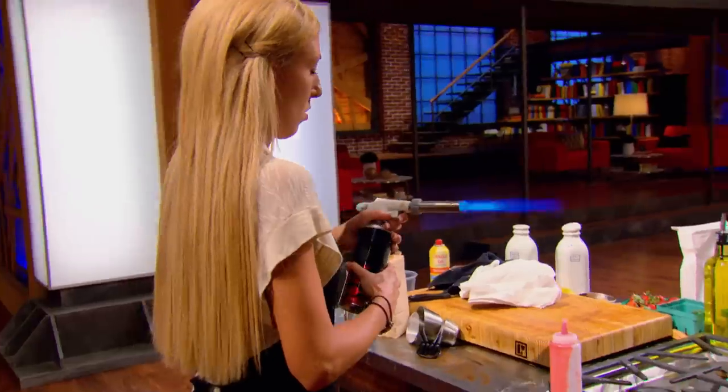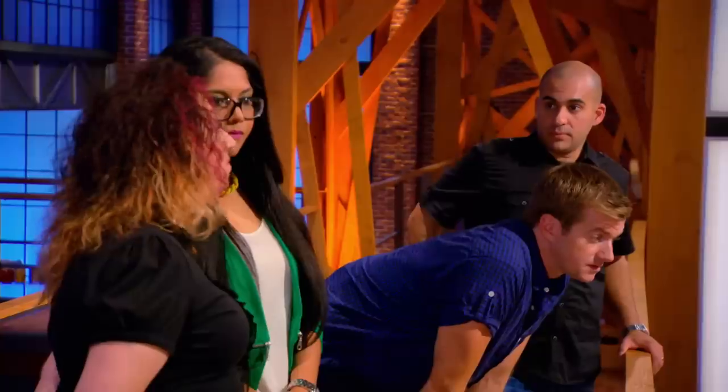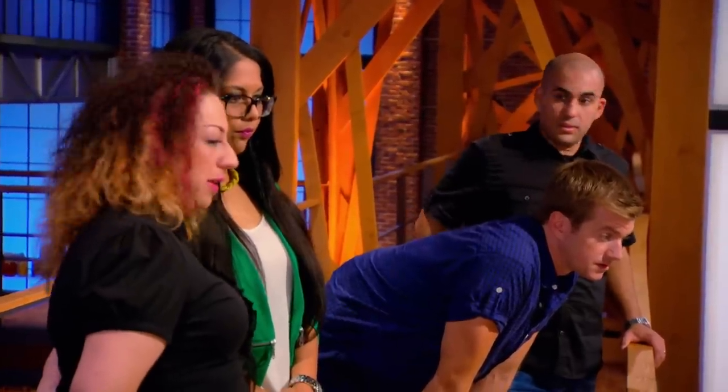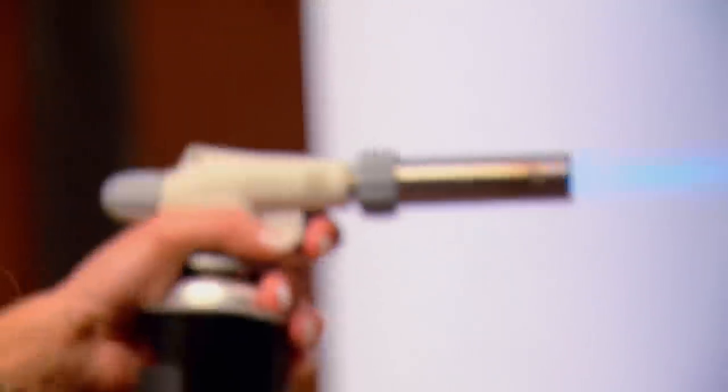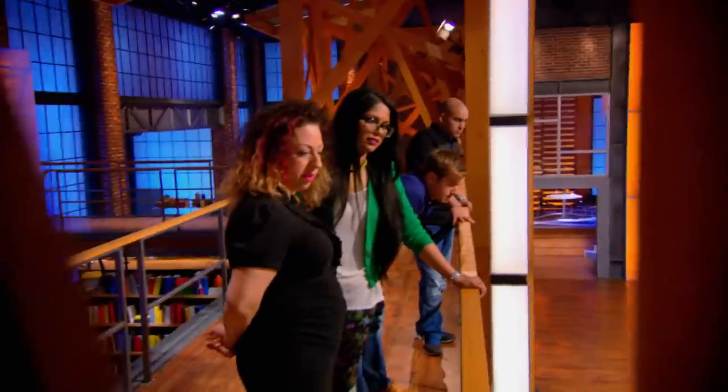Two minutes. Two minutes left. Kayla's got the torch going. That's probably a smart idea. If you don't have enough time, just sear it. That's what I would do. Yeah, so my meringue isn't crisping up as much as I would like it to, so I'm just gonna blow towards the top of it really quickly. Don't know what it will do to the meringue, but it looks pretty. Nice. Very smart, Kayla.